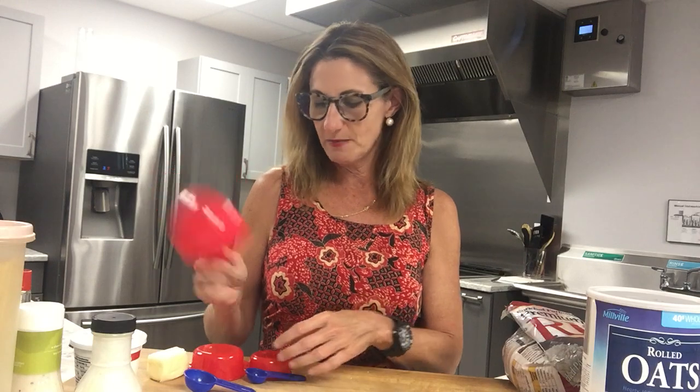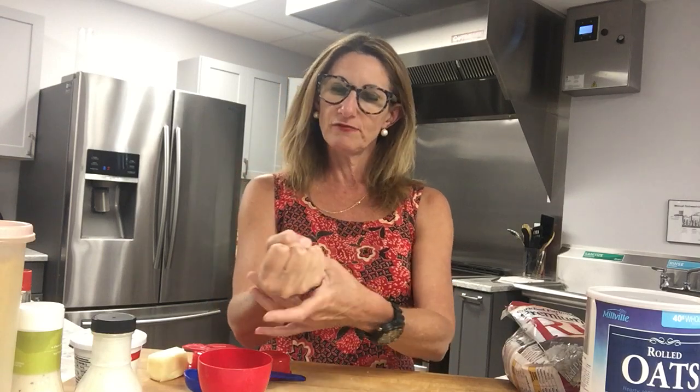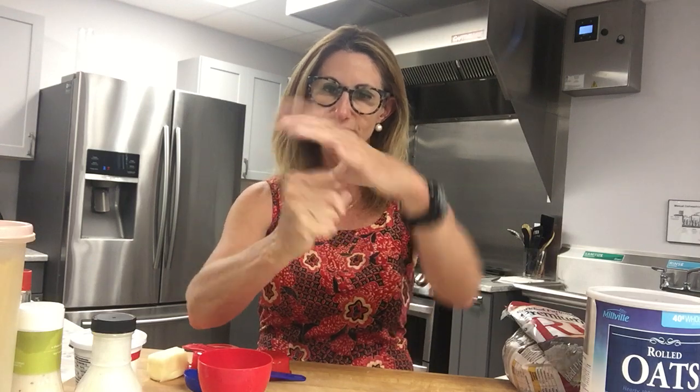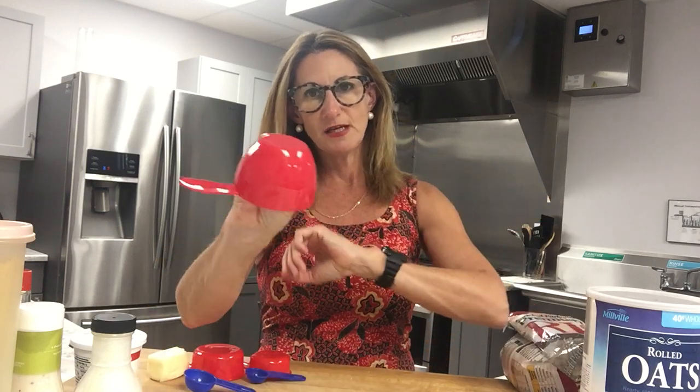I do use things like this to teach when I teach cooking and portion sizes, but I also like to always translate it to the hand. One of the things I always do when I'm teaching — whether it's a grocery store tour or a diabetes lecture — is say 'everybody make a fist.' The volume of your fist from the wrist up is about equivalent to one cup.